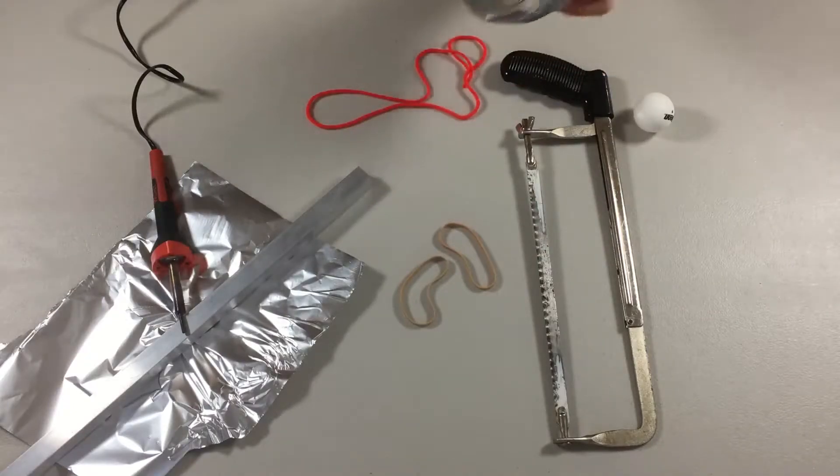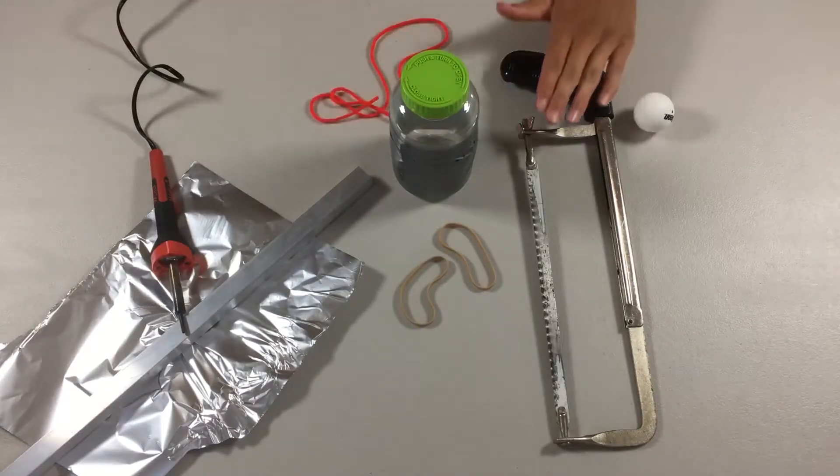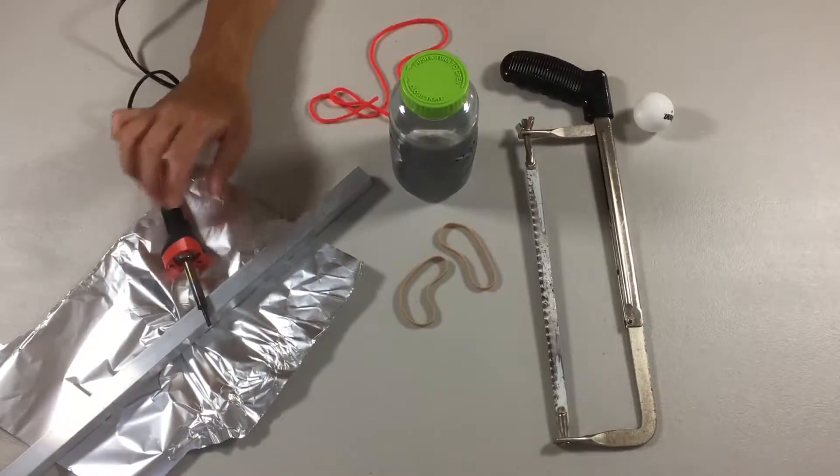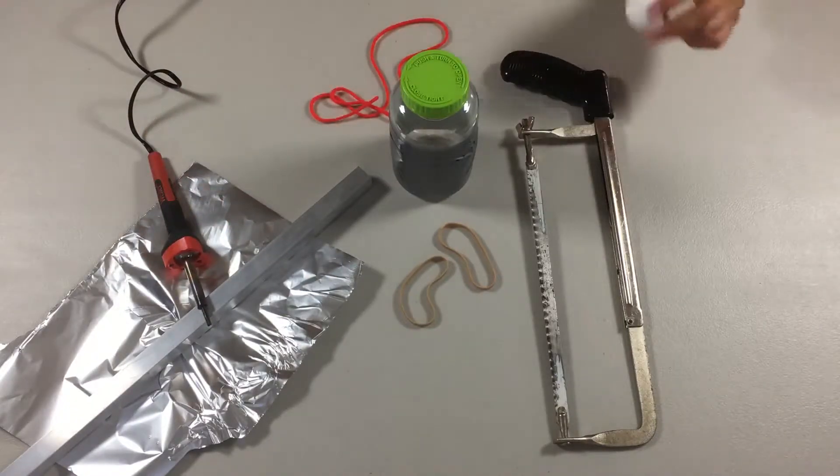What you're going to need are two rubber bands, a gummy jar that sort of looks like this — a plastic jar — some string or thread, a hacksaw, a soldering iron with the proper stand to make sure it doesn't burn things up all over the place, and a ping pong ball.